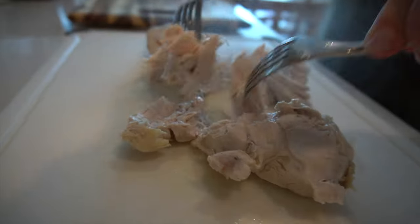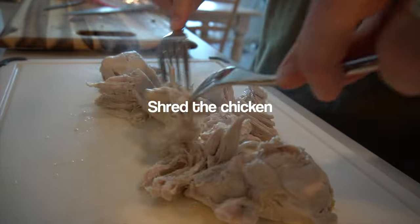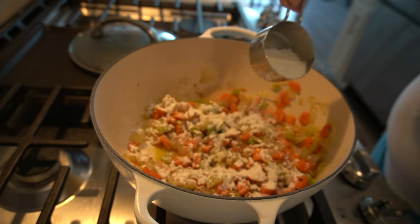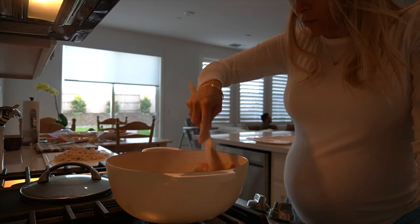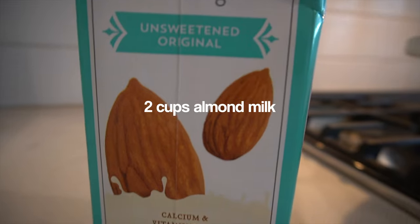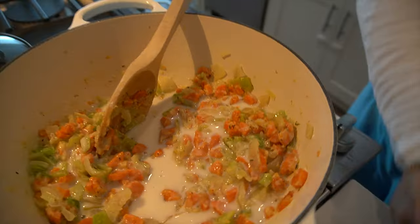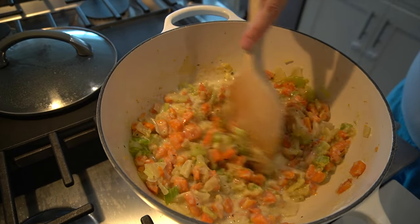Stir that all in. I have my sous chef, my lovely husband, shred up the chicken once it's cooked, and we'll set that aside. Next step, a quarter cup of all purpose flour — this is going to thicken up the pot pie. Add it in a little at a time, mix it together, make sure the flour is cooked off, then add in the rest. Now add two cups of unsweetened almond milk, half a cup at a time on medium heat. This is when you'll really start to see it thicken up, because the flour is in there as well.